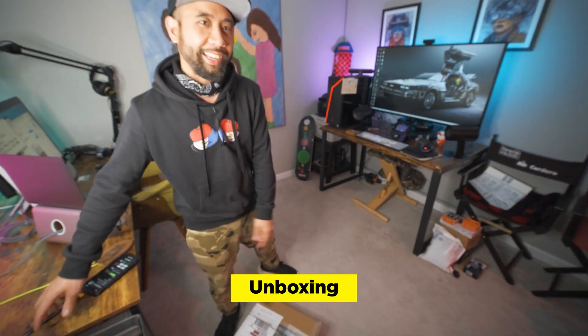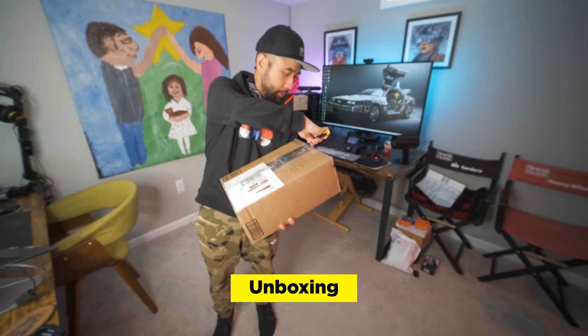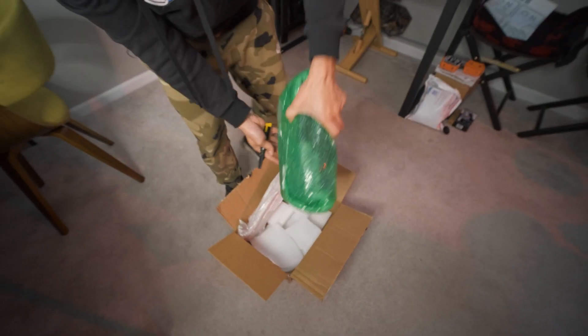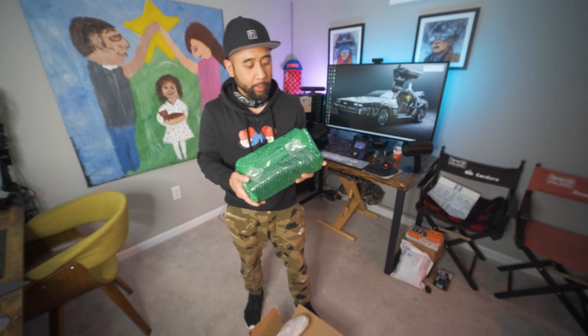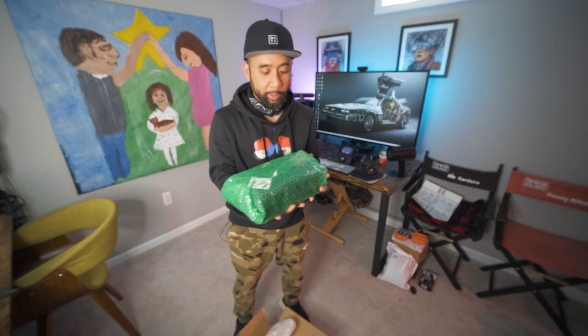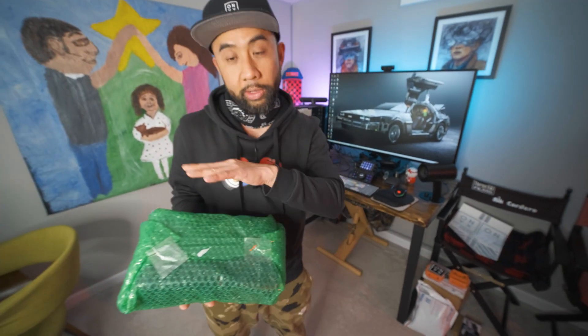We got a new package in the mail — a new battery for the Super73 Z1, fresh from Honolulu, Hawaii. This is from Frank at Brick Lithium. I've been talking to Frank for a while. He's been building batteries for the Z1 for quite some time and he's been making some really interesting packs. There's a huge community of Z1 owners in Hawaii and all of those guys are making some really awesome custom jobs.